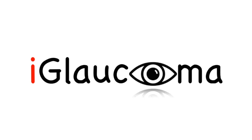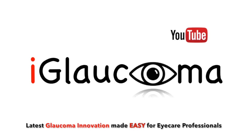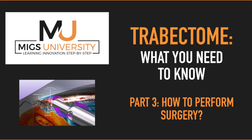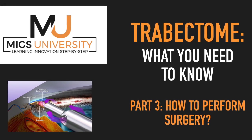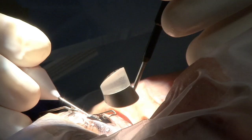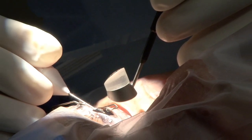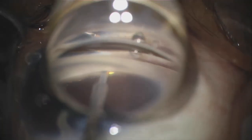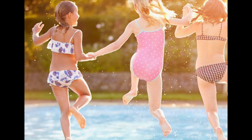Hello and welcome to the iGlaucoma YouTube channel. My name is Dr. Constance Okeke, creator of MIGS University. Today I am super excited to share with you the third video of the new iGlaucoma series on Trabectome, with our focus on the surgical how-to of Trabectome. I performed over 3,000 Trabectome cases over the last decade and wrote a book called The Building Blocks of Trabectome Surgery, so I'm ready to share with you some surgical steps and great pearls. Let's dive in.